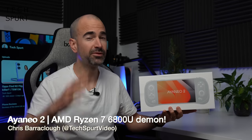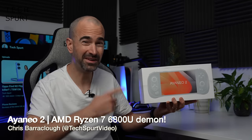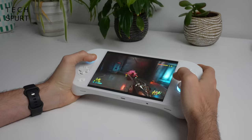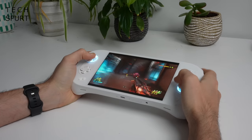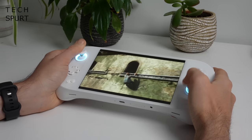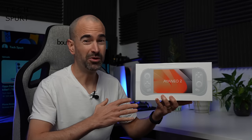Hello there, I'm Chris from TechSpert and today we're checking out this absolute gaming beast, the Ayanio 2. This gaming machine is a portable powerhouse sporting AMD's Ryzen 7 6800U and an even sharper full HD display compared with the Steam Deck. At the time I shot this video, the Ayanio 2 had already far surpassed its target on Indiegogo — you can grab one there at an early bird price of 700 quid or 850 US dollars.